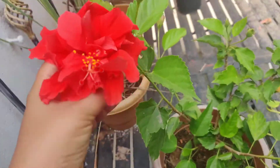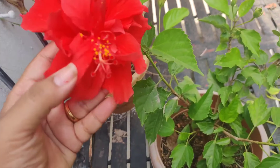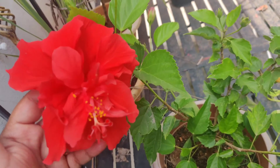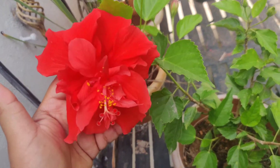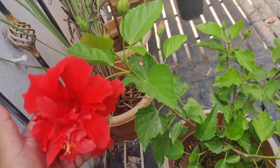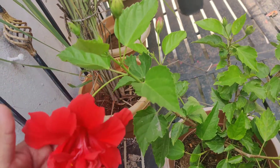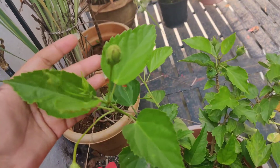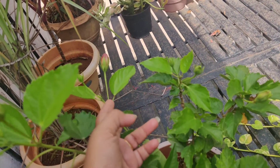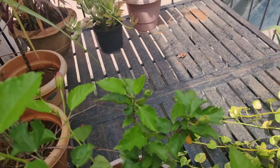Double petal hibiscus is a very beautiful flower, just like hibiscus, but growing it is a little tougher. With regular hibiscus you can just place it and get more blooms, but with double petal hibiscus you'll mostly get buds — getting the flower is a task. These buds fall off if you don't take care of them properly, because they need loads of nutrition.